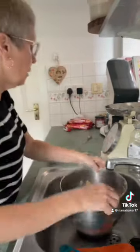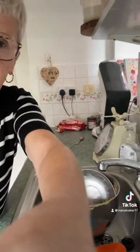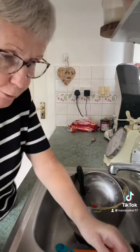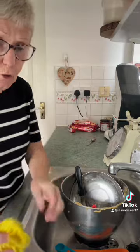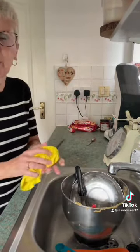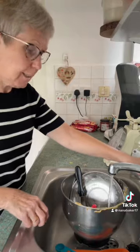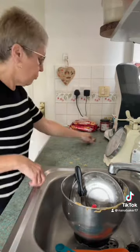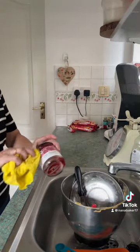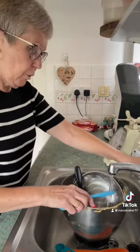I keep dreaming about having a KitchenAid — I will get one one day, I hope. I was accepted about six months ago into the TikTok Creator Fund, which is nice. I think I applied and got accepted straight away, which means I am now part of the Creator Fund. But there are pros and cons to that.